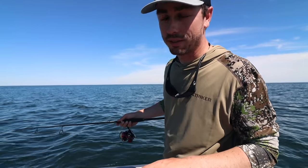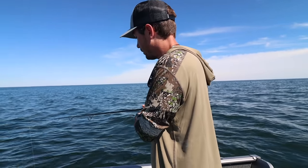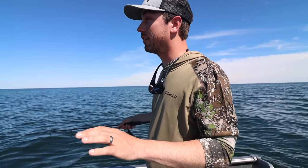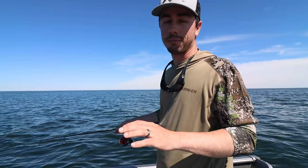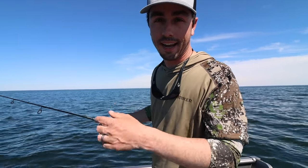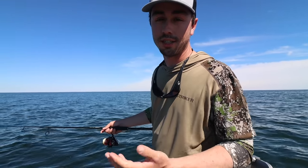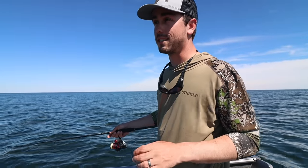One area where I think people get a little too cute is with the weight they're using. I mentioned I'm using about a half-ounce weight fishing in the mid to high 20s. Some people try to get too cute and go with lighter weights — an eighth or a sixteenth — and I just don't see the benefit. If you have a long snell and a long leader, it's not going to make that much difference how heavy your weight is. What's more important is that your bait is actually in the zone. The heavier the weight, the more control you're going to have.